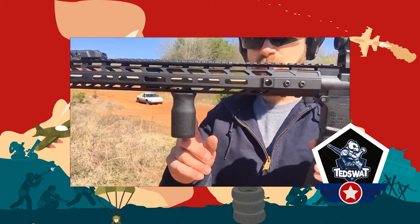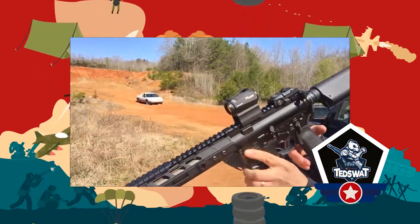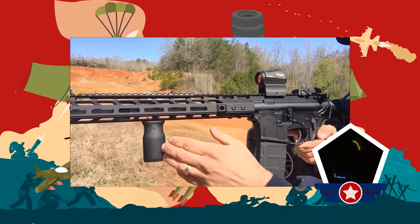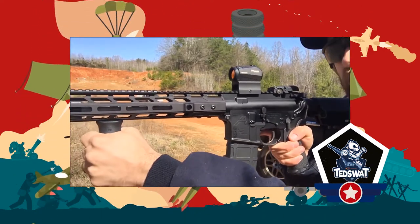The third grip is also a 90-degree angle grip, but it is about half the length of the vertical grip. This is not as short as an angled foregrip. This grip allows your hand to rest half on the grip and half on the rail of the gun, giving it the best of all the foregrips.